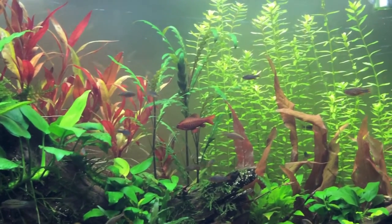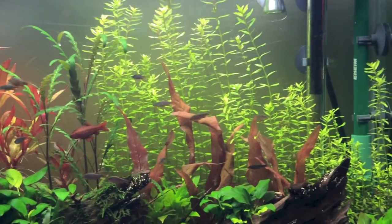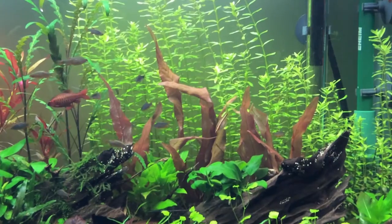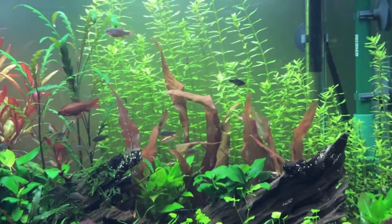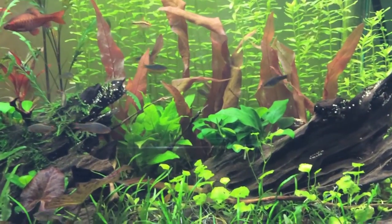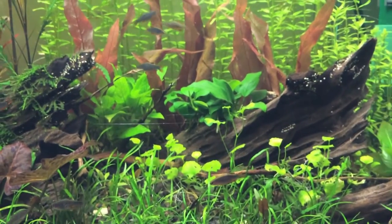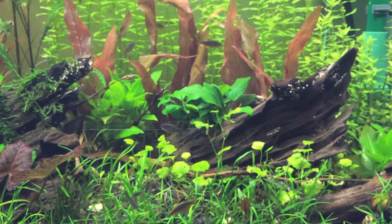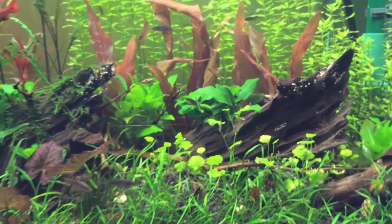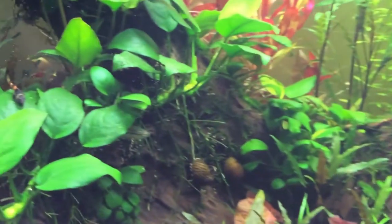Beside the Alternanthra is some Hygrophila Pinatophila — something like that. And some Rotala Macondra which is not showing any color at the moment. And to the far right some Rotala Indica. This red plant coming up in the mid-ground over here is Barcleia Longifolia. Just in front of it I have some Hygrophila Coriombrosa Compacta. I'm not quite sure what this Hydrocotyle species is — it was given to me and I forgot to ask. I also have some Wente Brown in here on the far left.